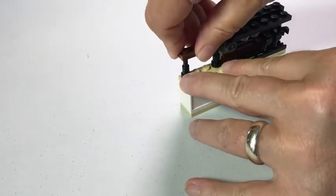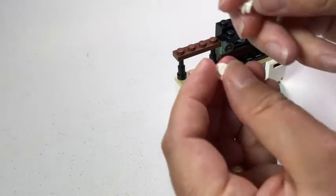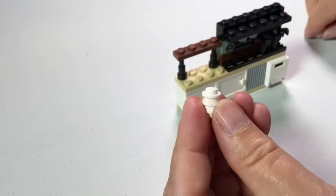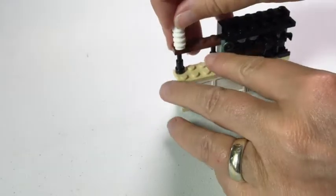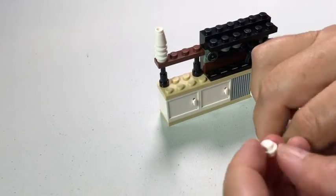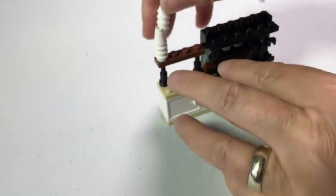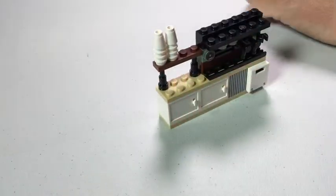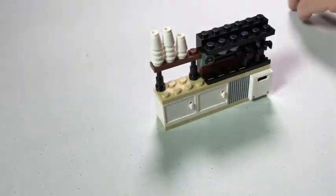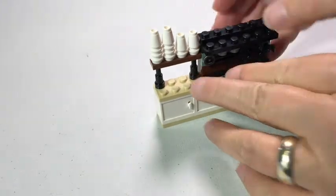Now we make the cups. I'm going to put the cupboards together. And there we have it.